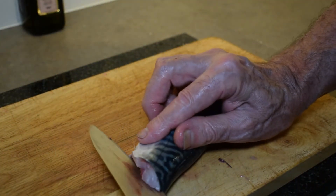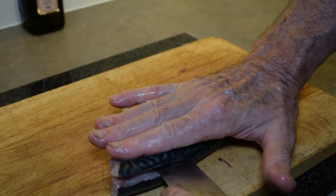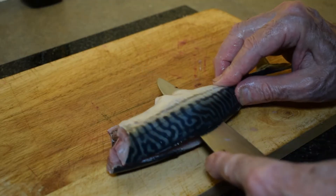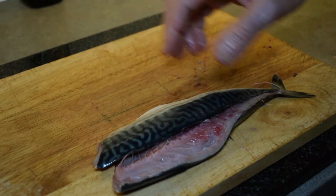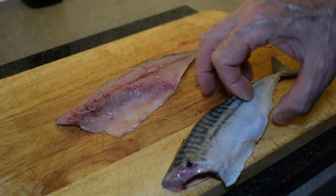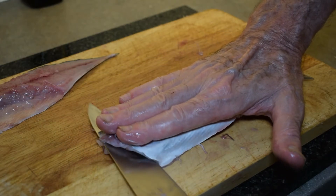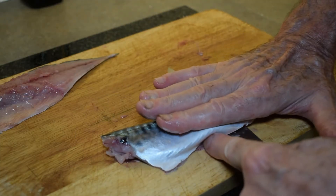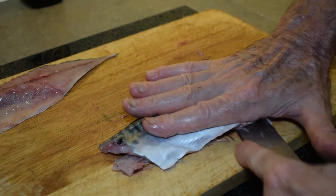Now it's going to be the same process as before. Hold the fish steady with your hand flat, and my knife is following the backbone in a soaring motion down towards the tail — so you've got a nice clean fillet. Move that one out of the way. Hold your hand flat, hold the fillet flat against your board, and get your knife going in a nice soaring motion to separate the fillet from the backbone.